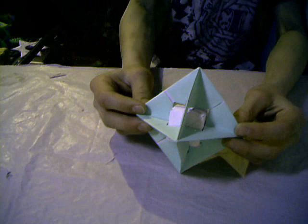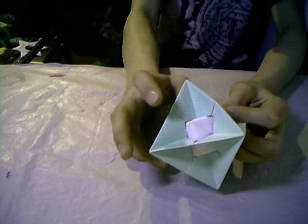This is a gyroscopic model with a sonobe cube inside. Next model: these are the magic cubes — the moving cubes.